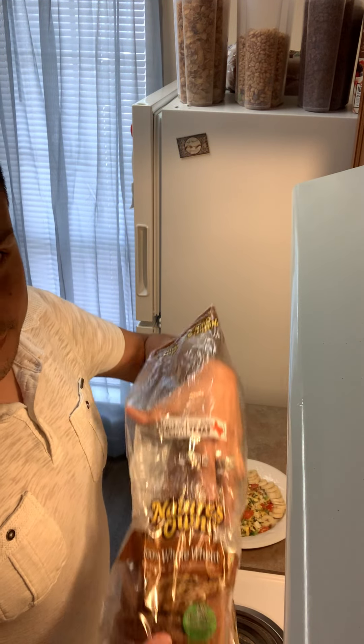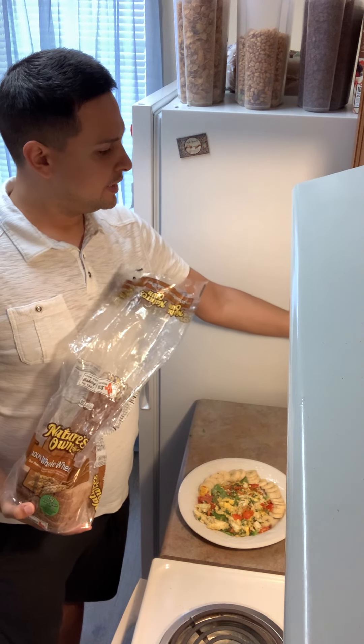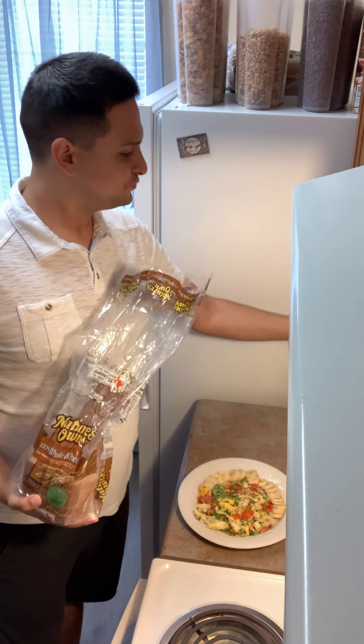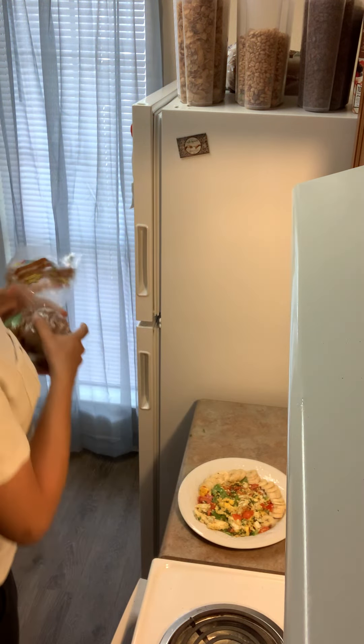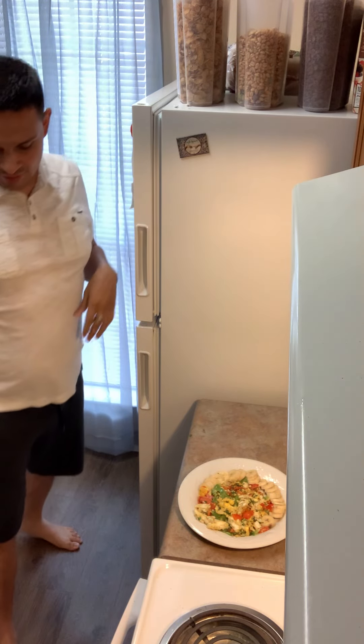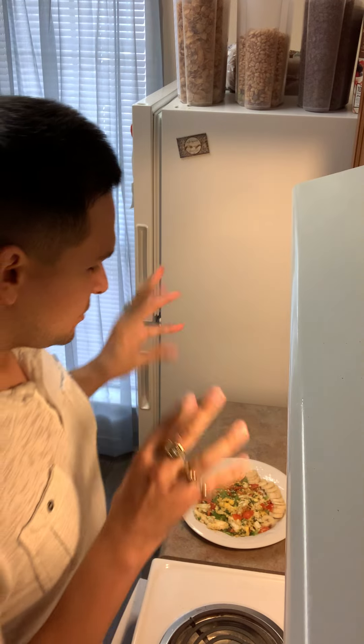We have our nature's own wheat bread — go ahead and add that in here, get it nice and warmed up, not too crispy, not too toasty. Go ahead and add that in there and get it all nice and scrumptious.